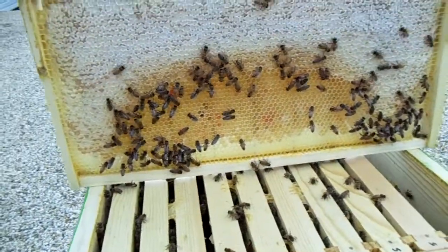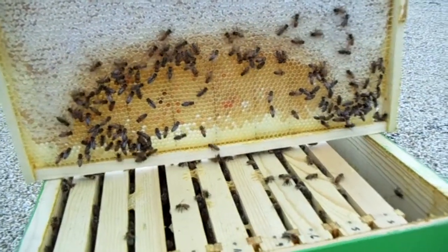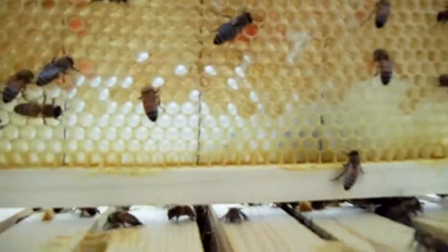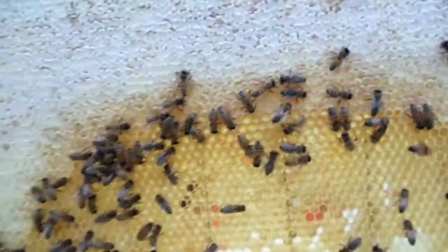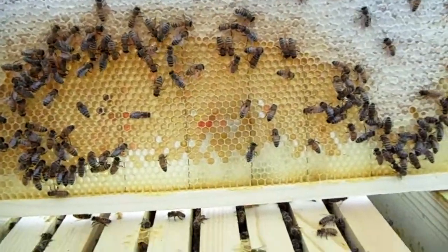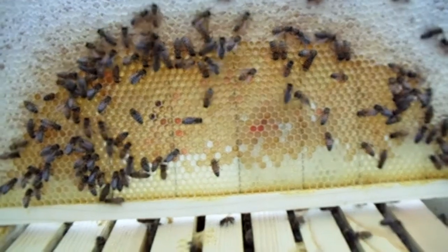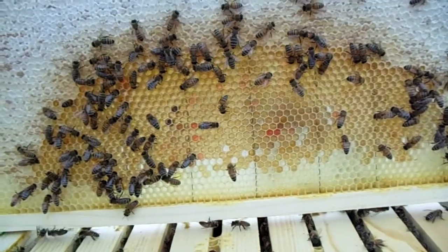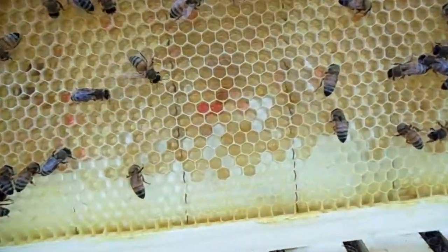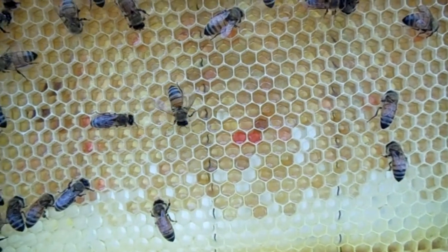Welcome back to Urban Green Bee. Foz and Heidi here. I wanted to show you this interesting frame. My camera can never properly focus — I'm just going to sit still. Can you see the interesting colors there? Looks like they had a Shirley Temple for lunch and put that in the cells.